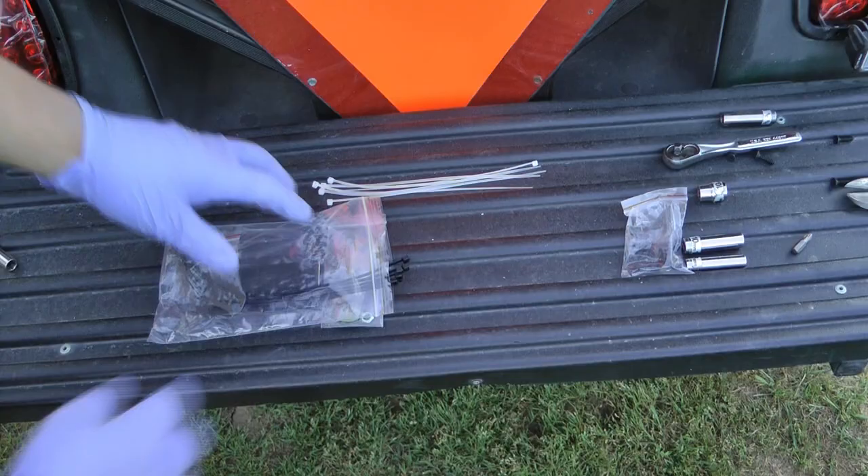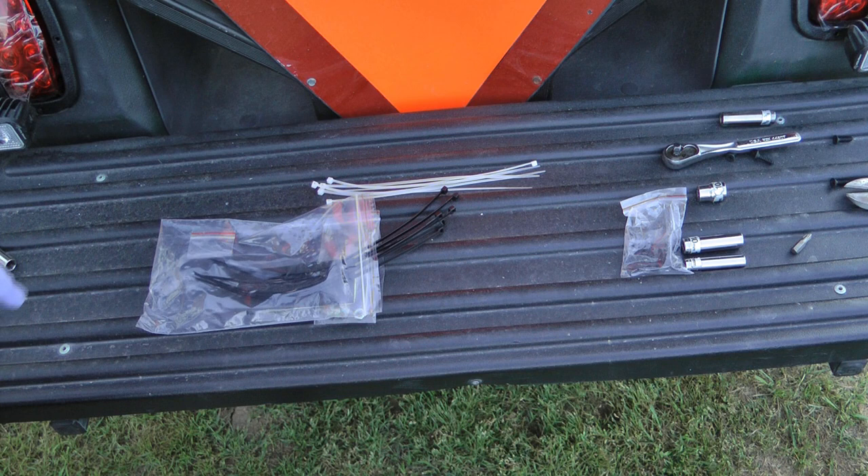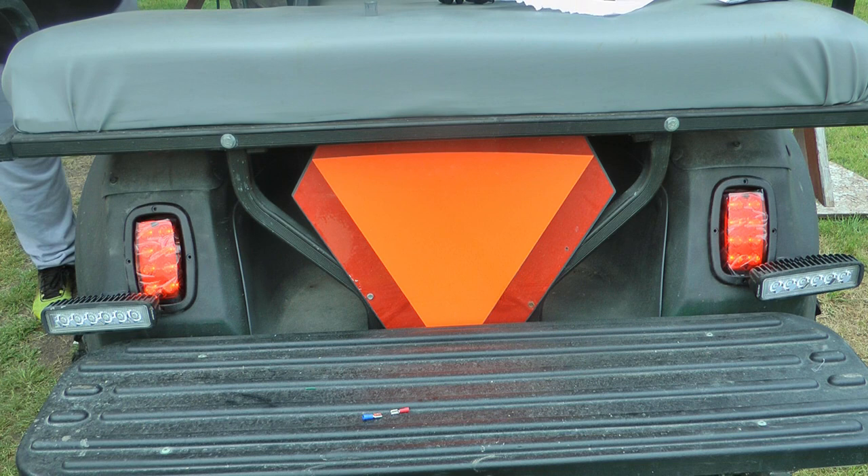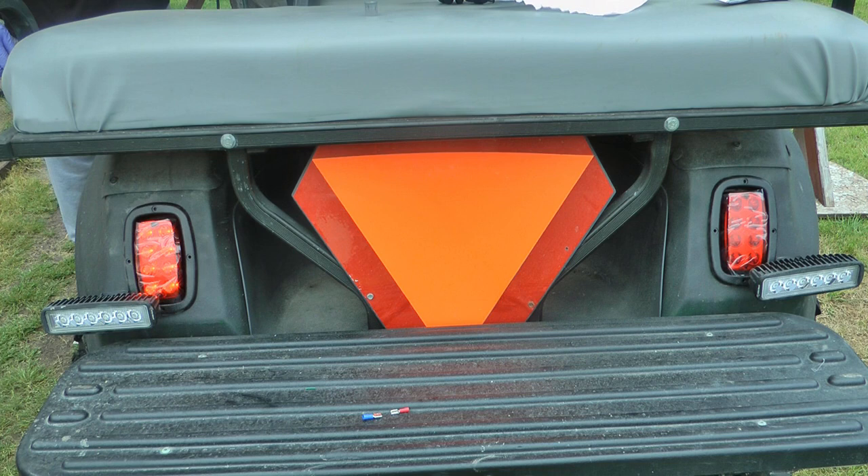They've included lots of zip ties to zip tie that wire loom in different places to keep it secure. I'm going to hold off doing that until I'm done, to make sure everything is reaching where it needs to reach before I secure it all. With it temporarily hooked up just to test, you've got hazard lights, driver turn signal, passenger turn signal, and of course the horn.